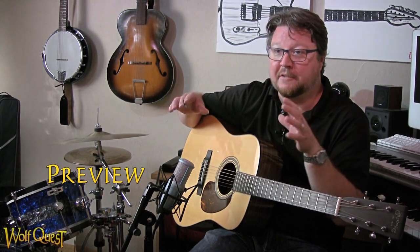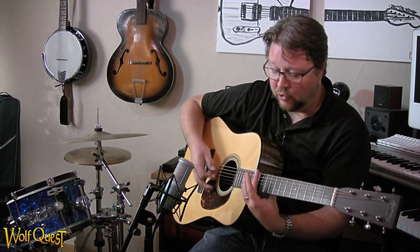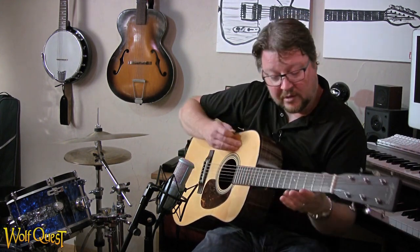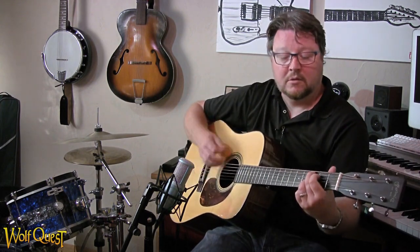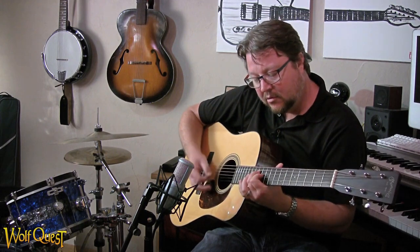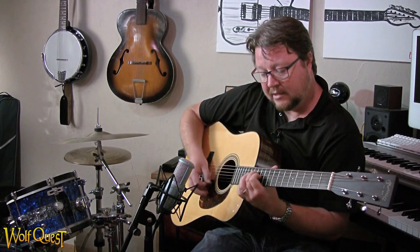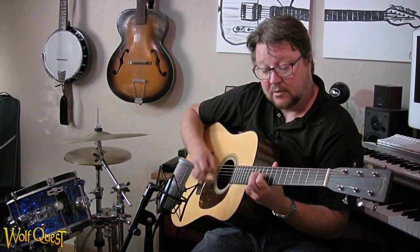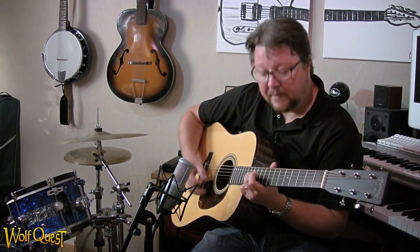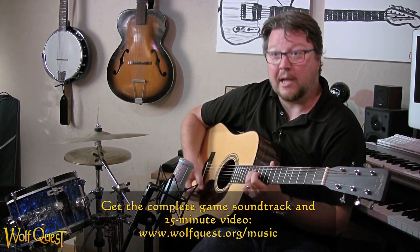Composition is simply improvisation that's then written down. You're just noodling, just playing around, and then you hear something — 'I like that' or 'what do I do with this?' Oh, that's nice. And then you decide on something. Okay, I got something here, and you make a mental note: hey, I like this.